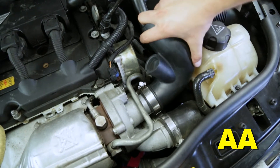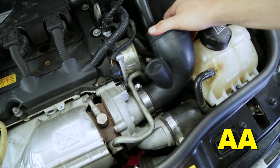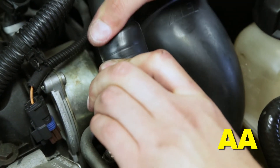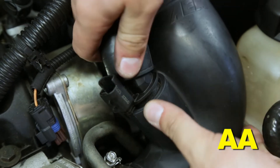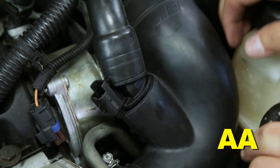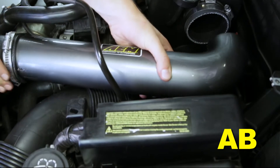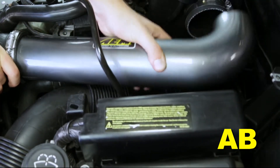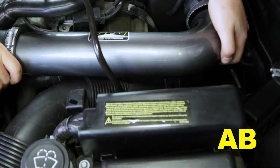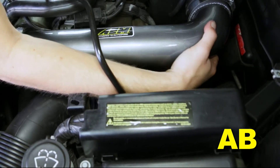Loosely install the turbo elbow coupler onto the turbocharger inlet using the provided number 28 hose clamp. Fully seat the turbo bypass connector into the bypass port of the coupler, using glass cleaner to ease installation of the interference fit connector if necessary. Loosely install the intake tube into the turbo coupler and then into the short hose on the air box side using two number 44 hose clamps. Adjust the tube until it is straight alongside the engine and then fully tighten all three hose clamps.